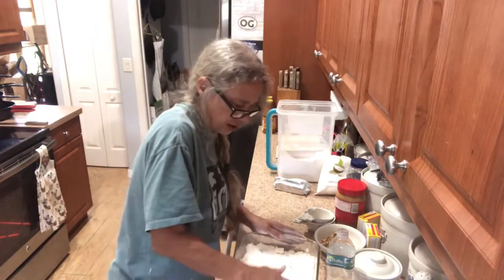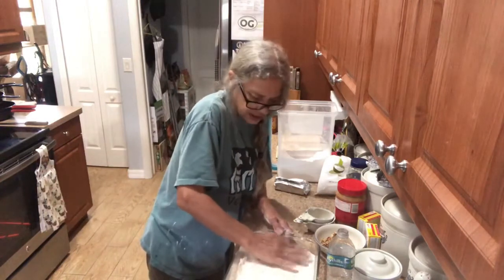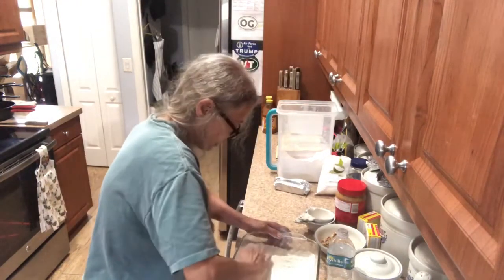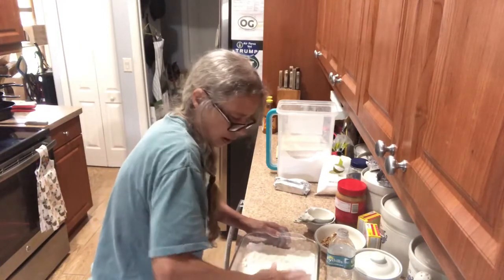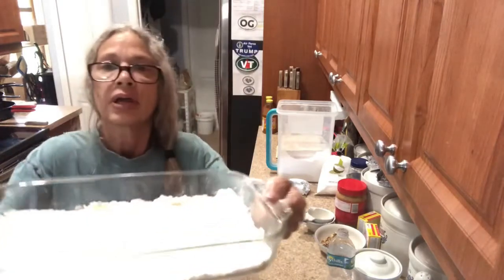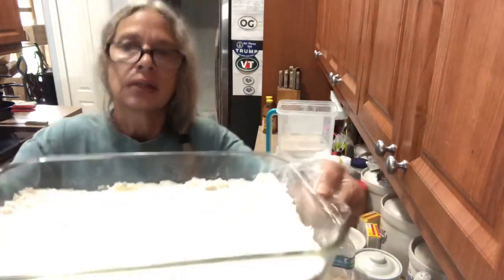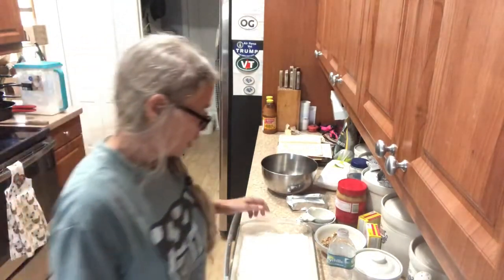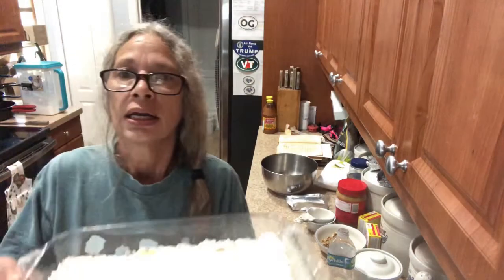It doesn't have to go up the sides or anything, just try to get it nice and flat. Place your crust in the oven at 350 for 20 minutes and I'll be back.